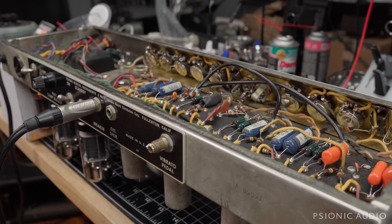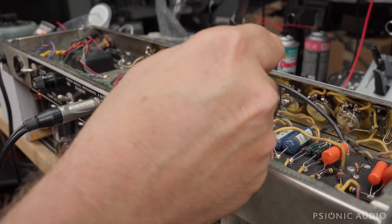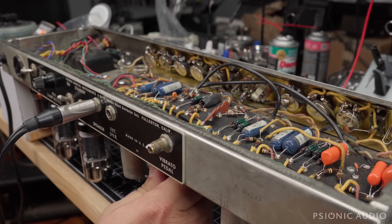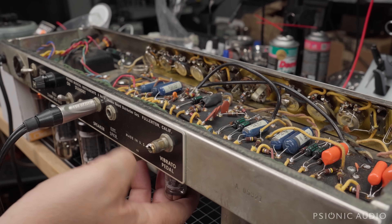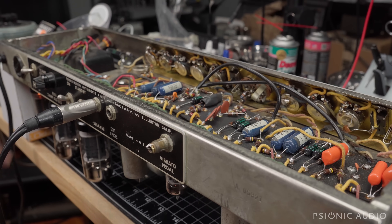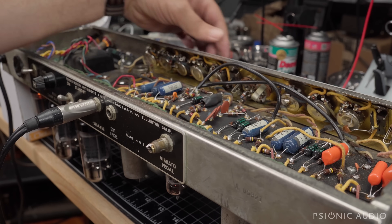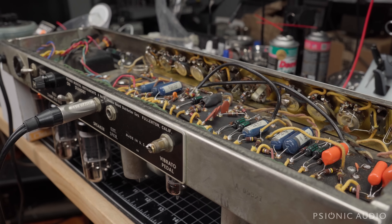That's not ticking — that's an oscillation. I can change it by moving the grid of V3. In this amp, V3 is equivalent to V5 in the reverb Tremolux models. It's a Groove Tubes labeled ECC83. Let's put a different tube in there and see if the problem goes away before we do anything crazy. When you have oscillation like that in a circuit like this, it's often a tube with an issue. That oscillation then went higher and higher in pitch until it disappeared — problem solved by the tube swap.